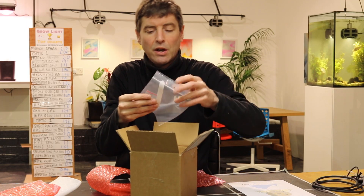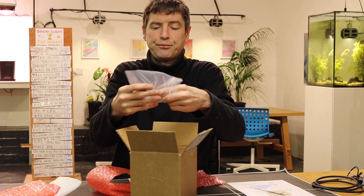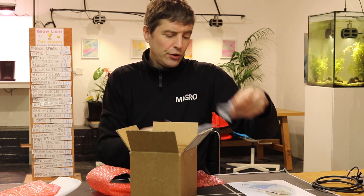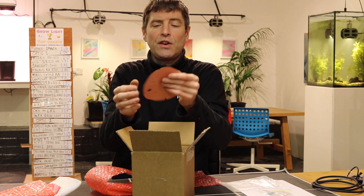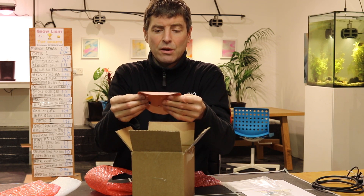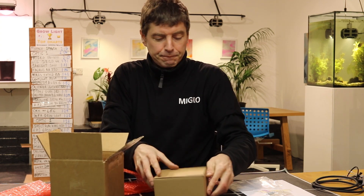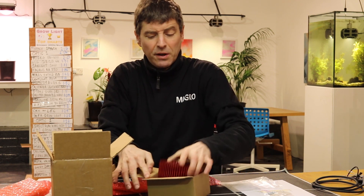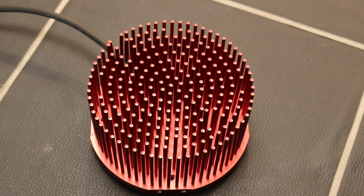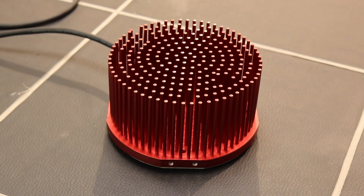What else have we got? We've got a Chilled Tech sticker, some mounting screws, and thermal interface materials — you put that in between the board and the heat sink. And we've got a pin fin heat sink, very nice, all the holes pre-drilled and everything.